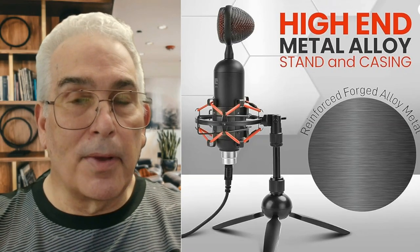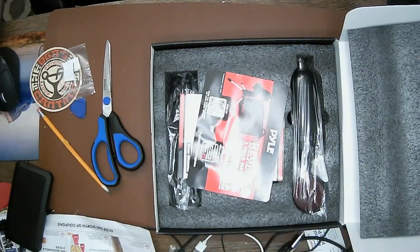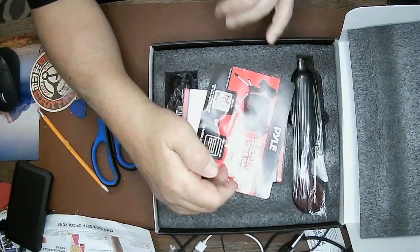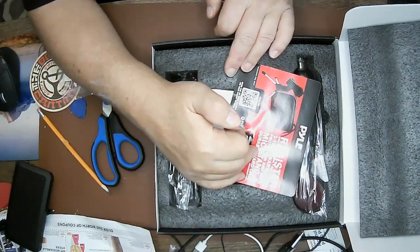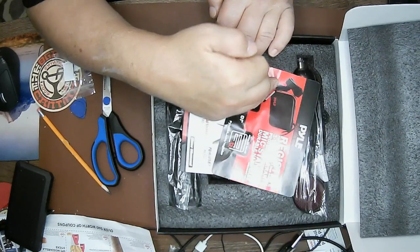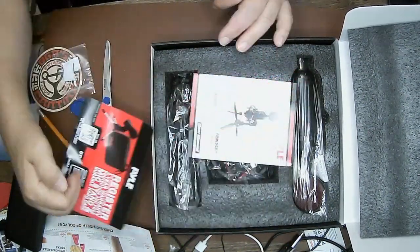This is your Grandpa KC. Let's go check it out. So as you can see here, I just opened the box. It comes with a one-year warranty, and it says if I mail this in or register it, I'm going to get a free mic stand and a case. It's a pretty nice item. Let's take a look.